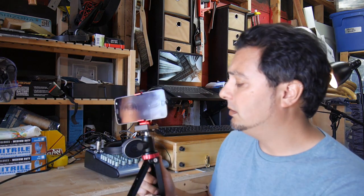What's up YouTube, I'm coming at you today with just a quick hit solution for holding your cell phone up during this crazy time that we're in.